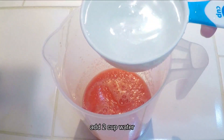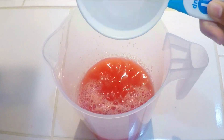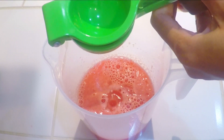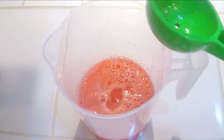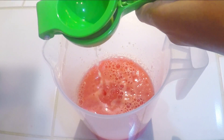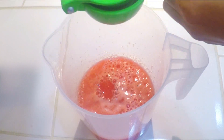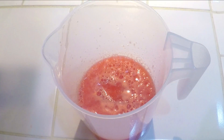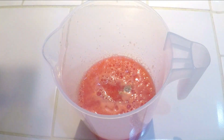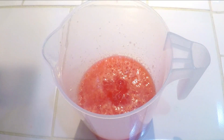Now I am going to add 2 cups of watermelon. Now I add 5 tablespoons of sugar — you can adjust the sugar to your taste.